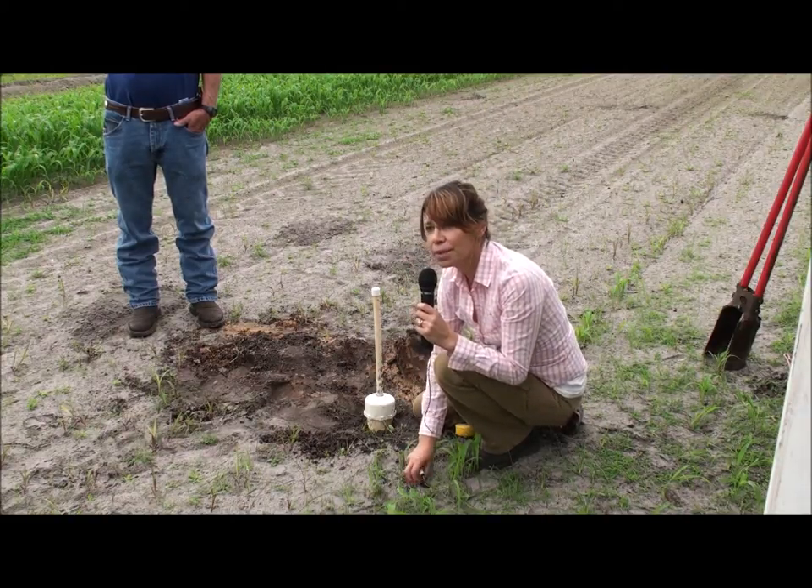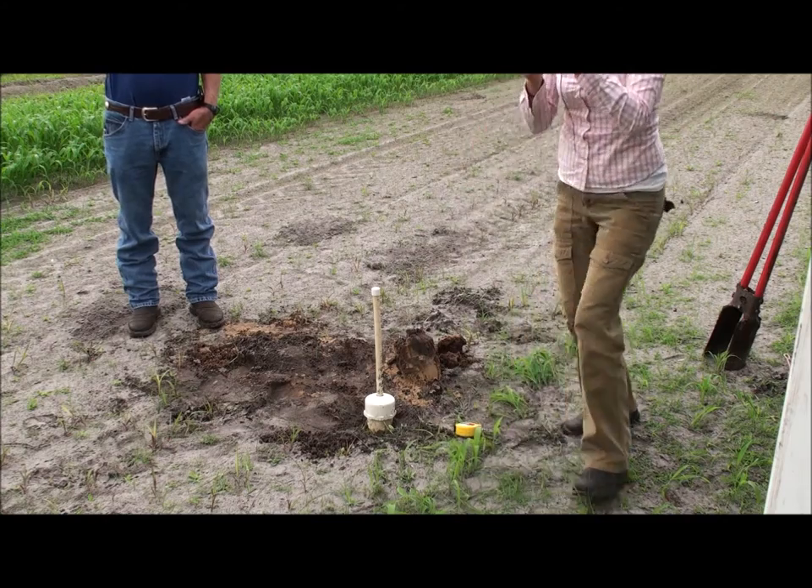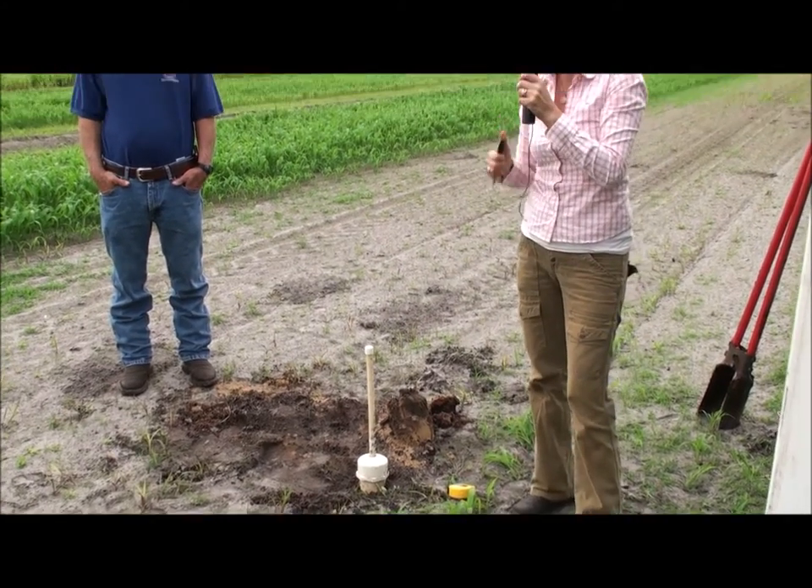A lot of people ask how many wells and tensiometers they need in a field. It basically depends on how homogeneous the field is. If there's a dry spot, you might want one setting there, and if there's a high-moisture area, another one there. Or if the field is totally homogeneous, just one in the middle.